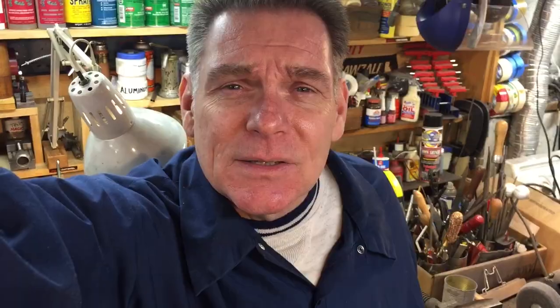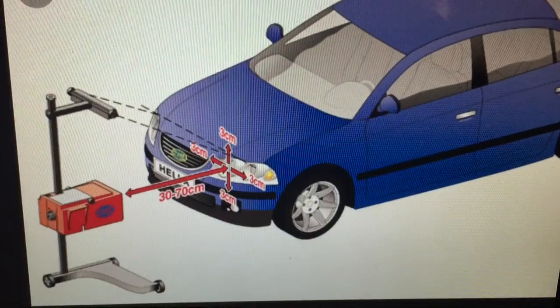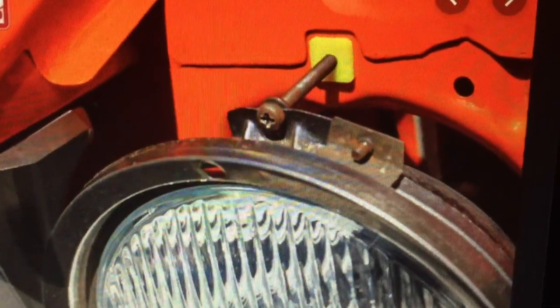When I was younger, we used to hang around a gas station and do a little work there. We always worked on our own cars. I don't know if some of you old-timers might remember when you had to get your car inspected. Here in New York we have to inspect our cars every year, and the first thing you used to have to do was drive it in and they would aim your headlights. Do you remember headlight aiming?